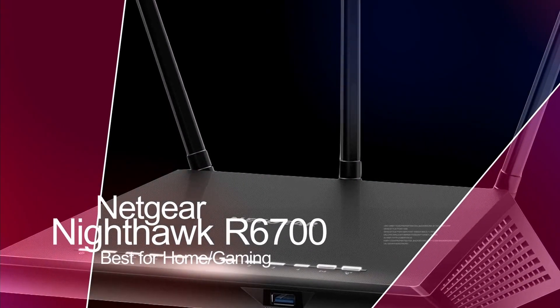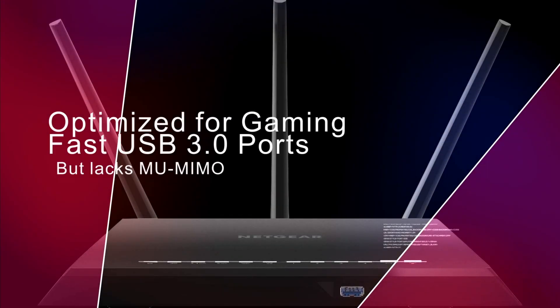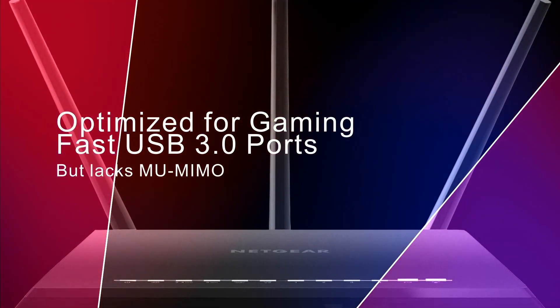The Netgear Nighthawk R6700 is best for home and gaming use. This router is optimized for gaming and streaming and has the fastest USB 3.0 ports tested. But this router doesn't support MU-MIMO technology.